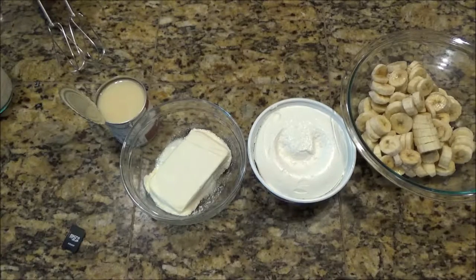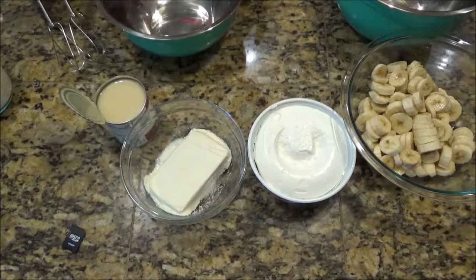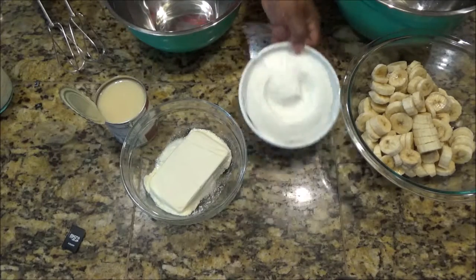Hey guys, this is Mika with That Girl Saves. Today we're making Not Your Momma's Banana Pudding. This is one of my favorites because it's really quick — I'm literally gonna make this in like 20 minutes.